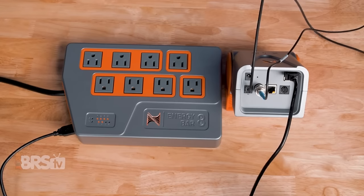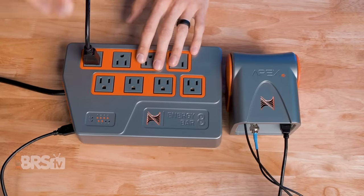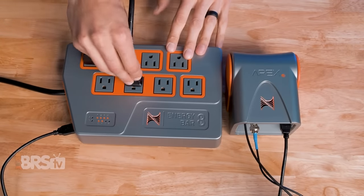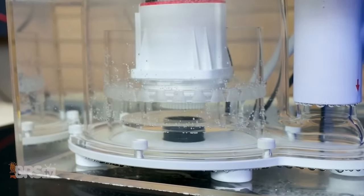If setting up custom rules doesn't sound like your thing, no biggie. All of the outlets are already preset for the most common equipment like lighting, pumps, skimming, and temperature control. So you can have your lights scheduled to turn on and off whenever you like, or have your skimmer shut off when you're dosing the tank, or have a backup to your heater to make sure it turns off if it ever fails and gets stuck on.